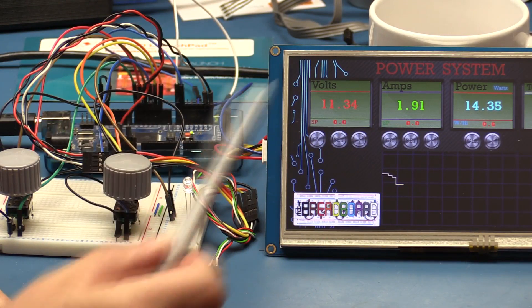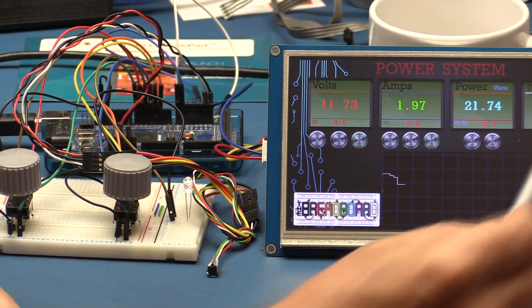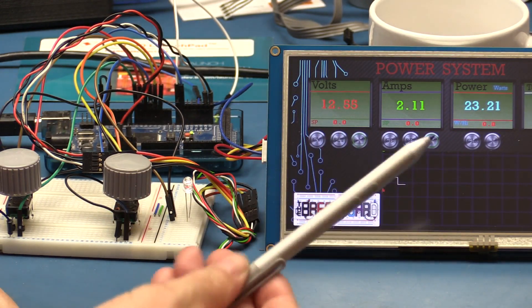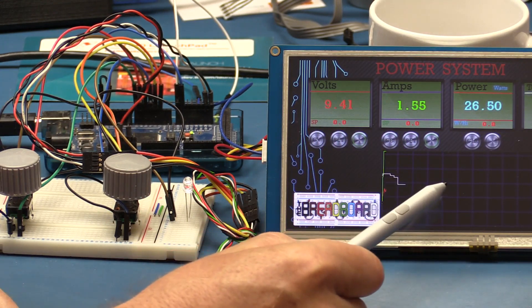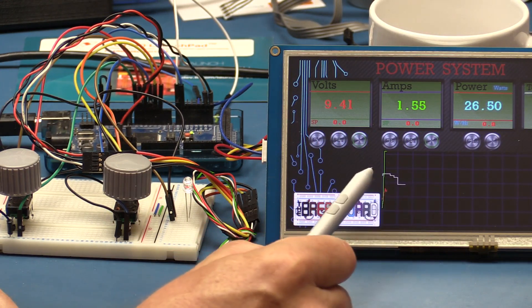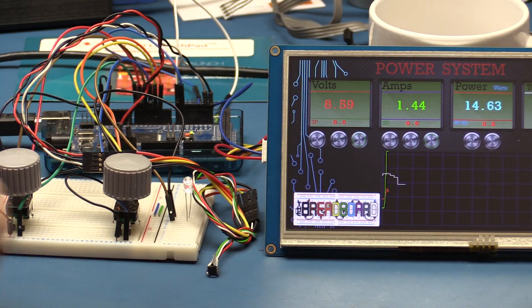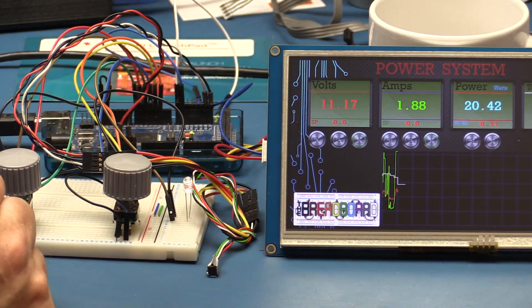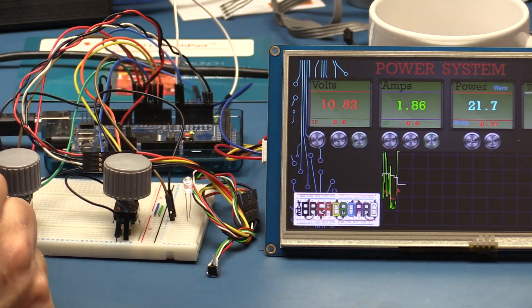You can see the graph creeping up for temperature — the only one I'm graphing right now. If I let go it starts coming down. I can add volts and amps to the graph too. The problem with the Nextion is that when I turn the temperature trace off, the current display doesn't clear and nothing moves when other traces are added. It might be better to have separate display pages for each parameter.